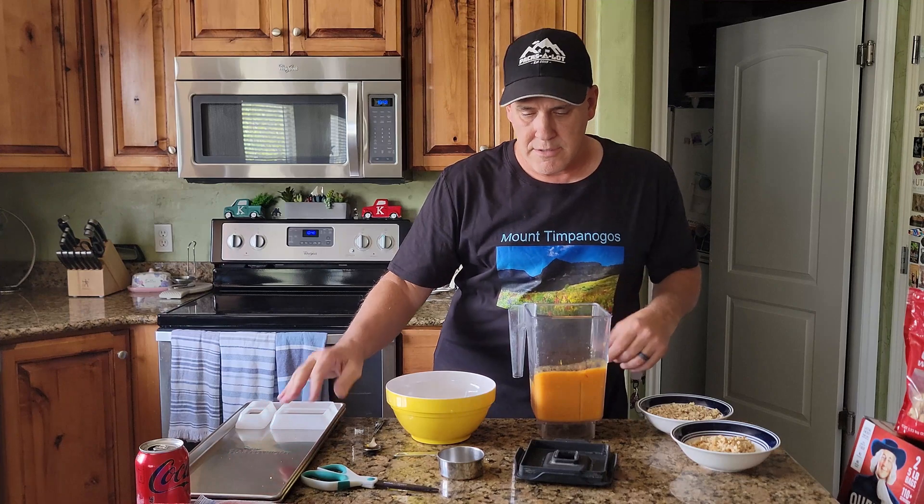Now we're going to do the strawberries the same way. It's starting to thaw out a little bit, so I should be able to work with it. Actually I don't even need the blender — it looks like it's already thawed enough. I'll just put it in a bowl, mix the ingredients, and put it on the tray just like I did the peaches. Hopefully the oats and cashews will tie the puree together so it doesn't fall apart when freeze-dried.